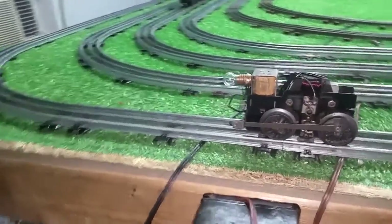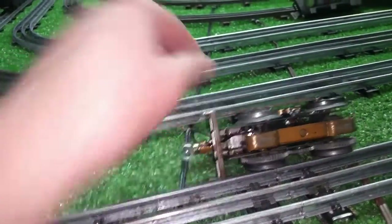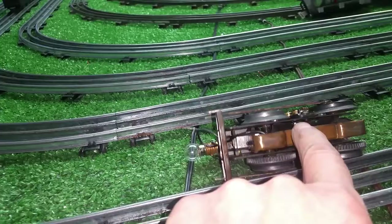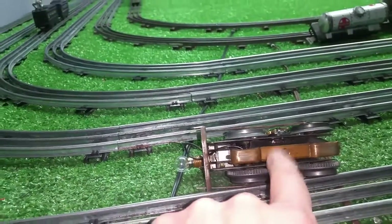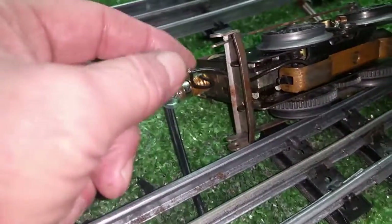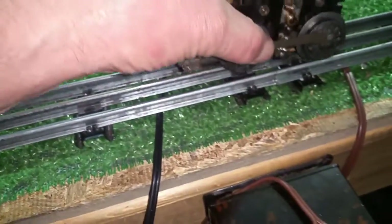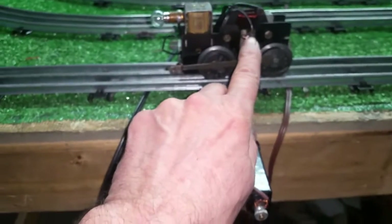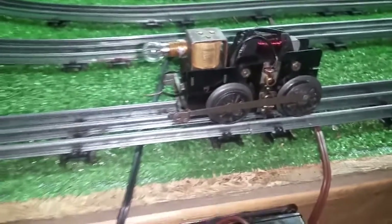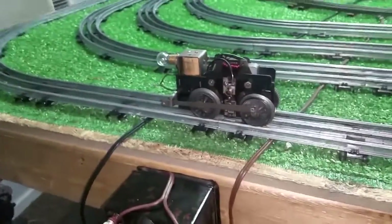I got some parts in the mail yesterday and got this put together. It needed a main contactor, so I pulled this off a motor that arrived — a junker I bought on eBay. Transferred the contactor and the contactor plate. I haven't even connected it yet, just got the wire twisted to the existing wire. New brush plate, one new brush spring, two new brushes, a bit of cleanup, lubing and tuning, a new light bulb. And it's ready for its first trip around the rail.